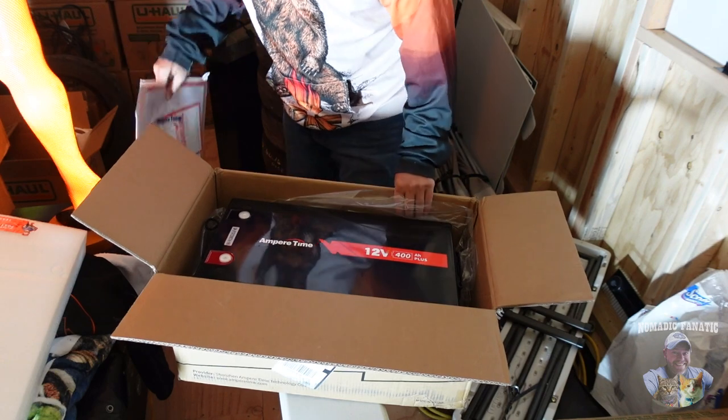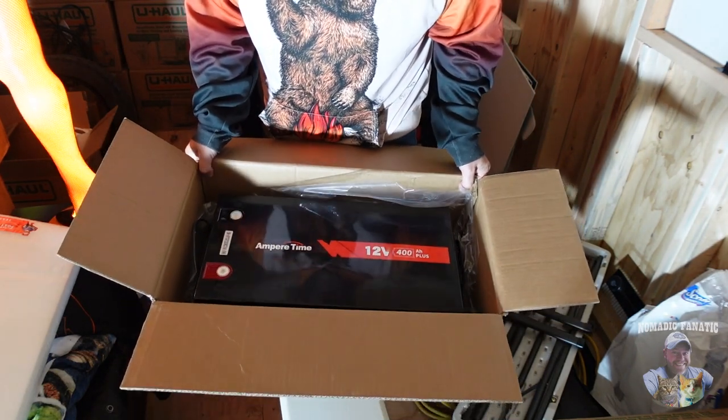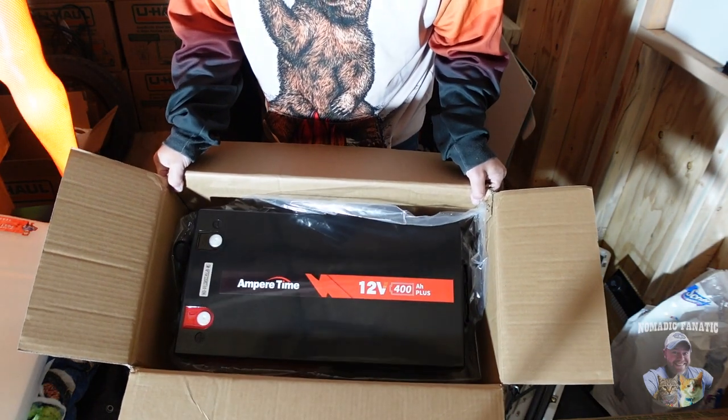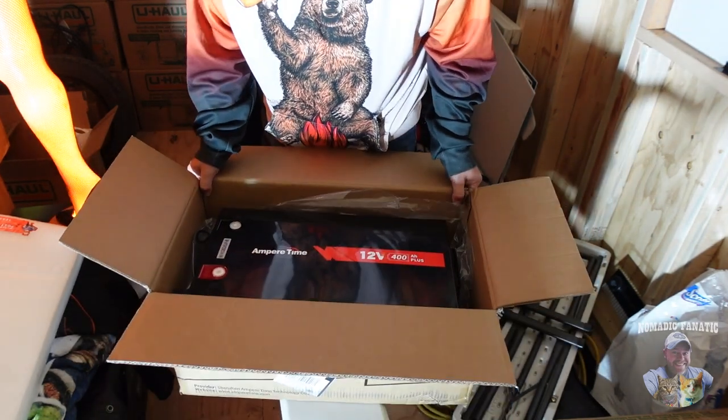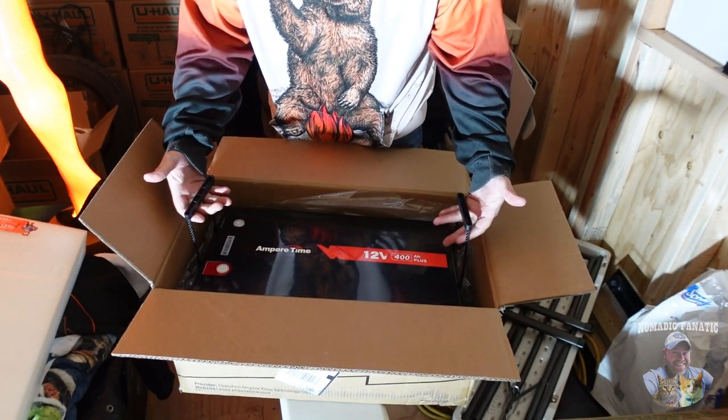Look at this sucker guys — this is the 12 volt lithium LiFePO4, 400 amp hours. Are you kidding me? 400 amp hours!